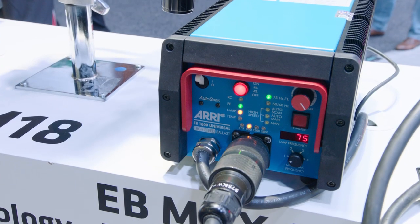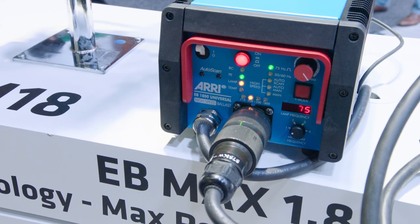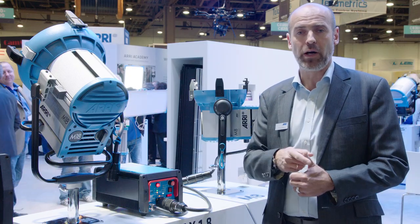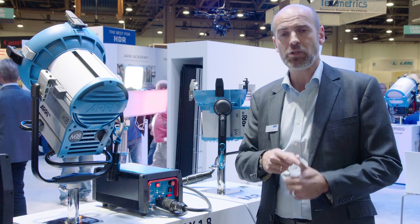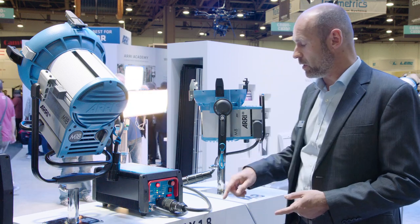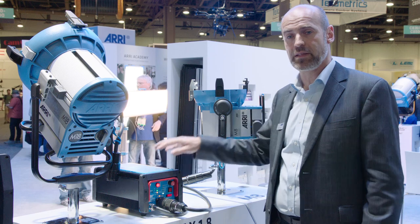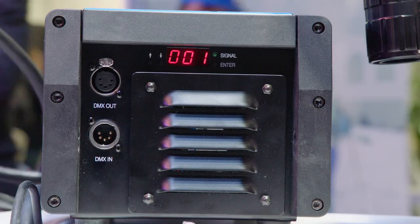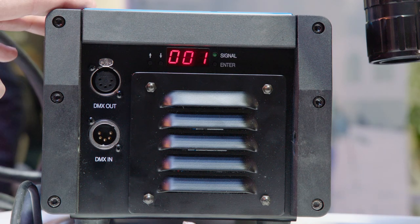LED indications also show you the possibility to control the frequency mode — whether it's low noise, standard, or high speed — and the lamp wattage. Because it supports four different lamp wattages, it is key that this ballast can identify the luminaire — the lamp head — but also the lamp itself. It can make a distinction whether it's an 1800, 1200, 800, or 575-watt lamp. Now here we see the EB-MAX from the backside.